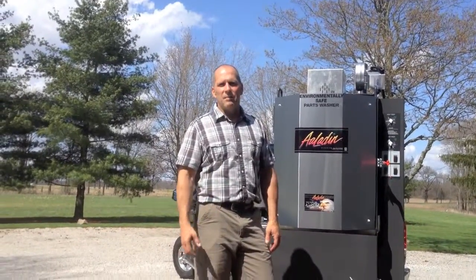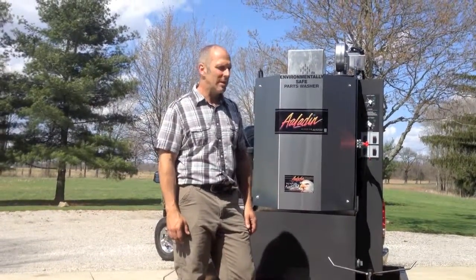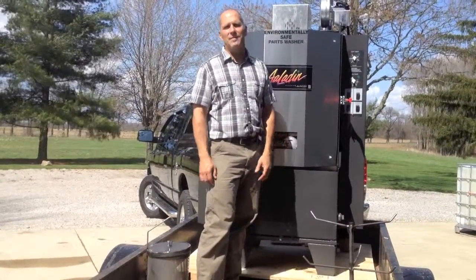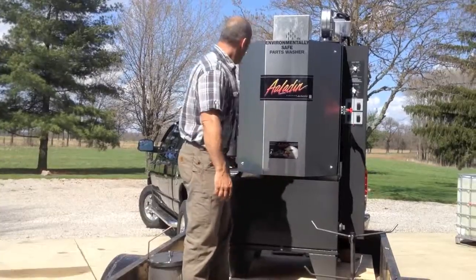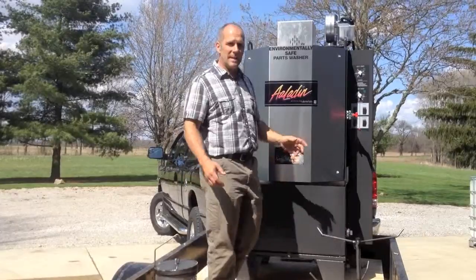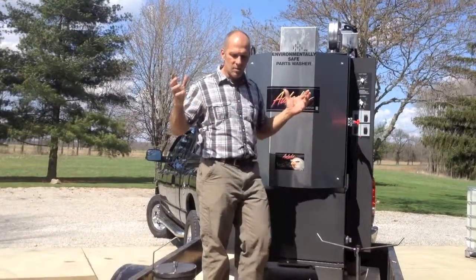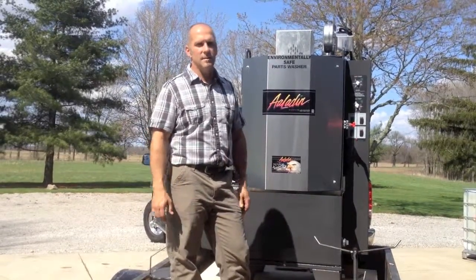The third benefit is your mechanics aren't standing there soaking their hands in solvent for 10 or 20 minutes at a time. The way the machine works: there is a tank of hot water — the smaller machines like this have 55 gallons, our largest machines have over 200 gallons. With that hot soapy liquid, there's a big pump that pumps the tank volume more than once a minute through a spray manifold. Your parts sit in the middle of the machine on a turntable that turns about once a minute, and you're spraying your parts 360 degrees with this hot soapy liquid. It does an amazing job.